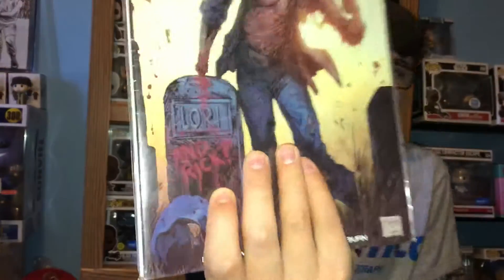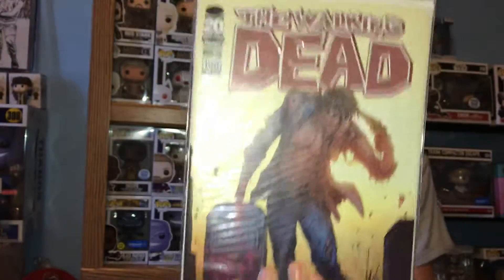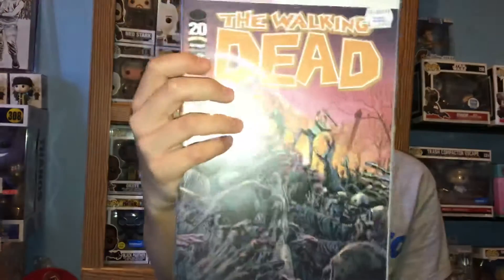We have the one by Todd McFarlane. It's a cool one because it has Rick — I believe this is Rick as a walker — and then it says Lori and Rick, as you can see right there. It's got Rick's gun as well. Then here we have another one: it's Rick and just a bunch of walkers. I'm not positive what this one is by — I don't see a signature anywhere.